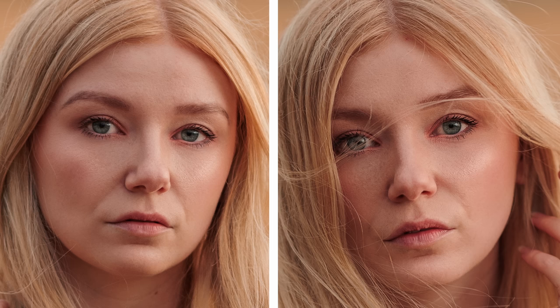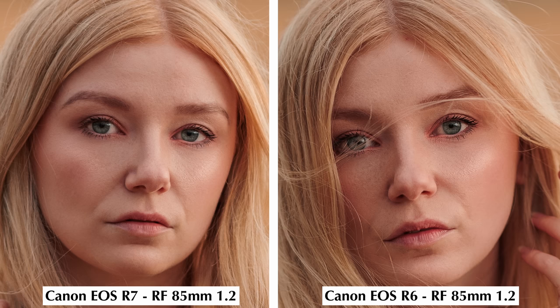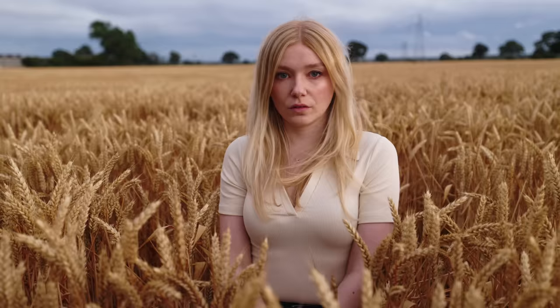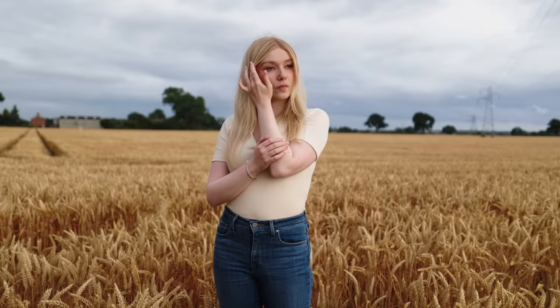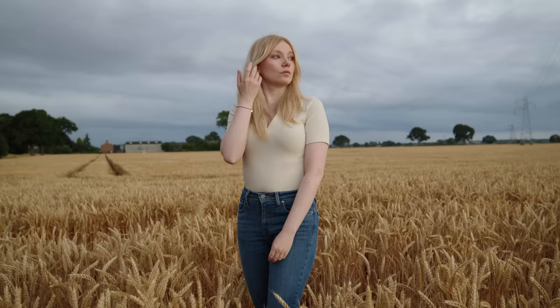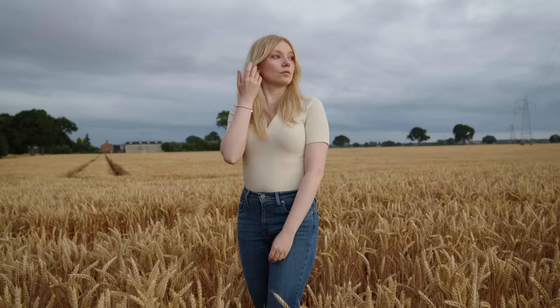These are about as good as the results get from the R7 using the 85mm f1.2, but still with the same lens the R6 just seems to pull ahead. Video however is a different story. The R6 looks amazing as usual but the R7 may be just as good — they match up really well in terms of colour and dynamic range, and it even keeps up with the C70, which shares a similar sensor size. The R7 is a great option for video with no overheating and great autofocus.